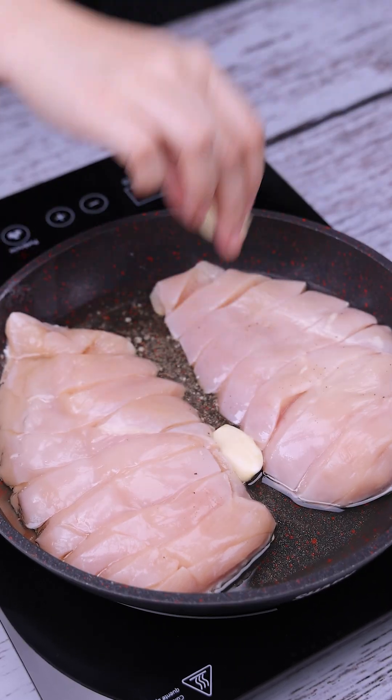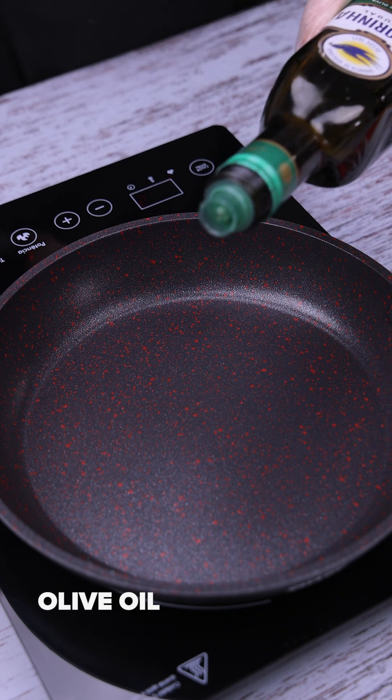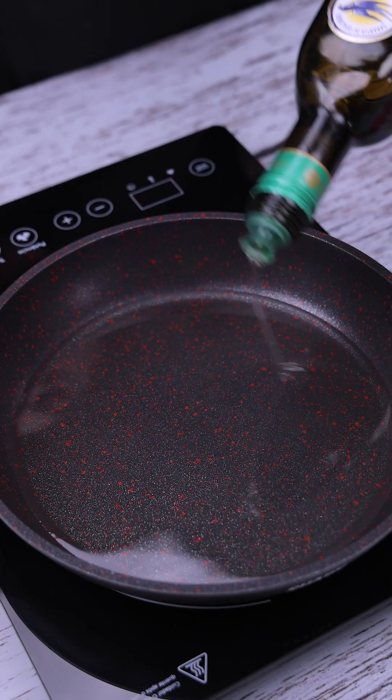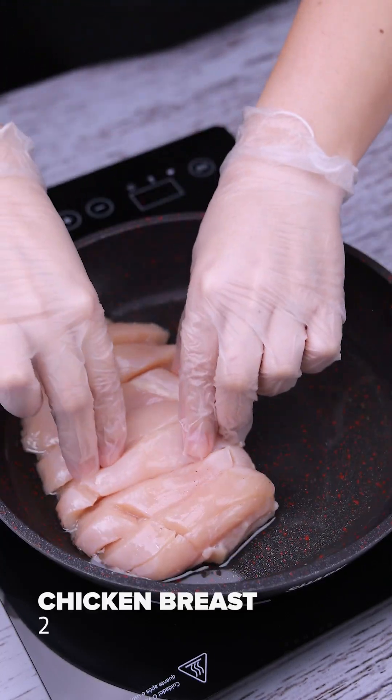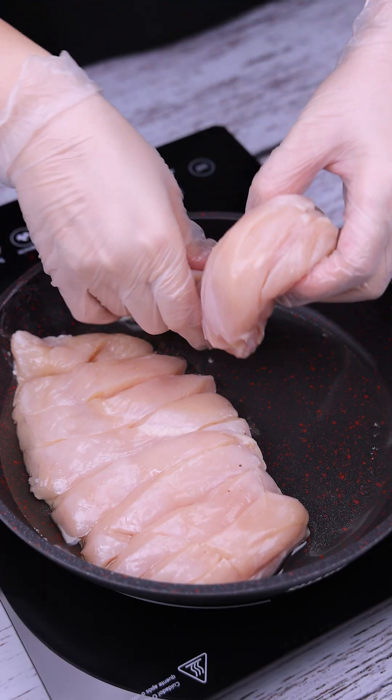When I make chicken, everyone asks me for the recipe. To begin with, let's add olive oil into a pan. Then we will transfer 2 chicken breasts. Before that, make cuts on the surface of the chicken to facilitate its cooking.